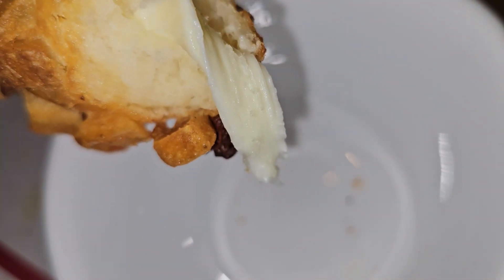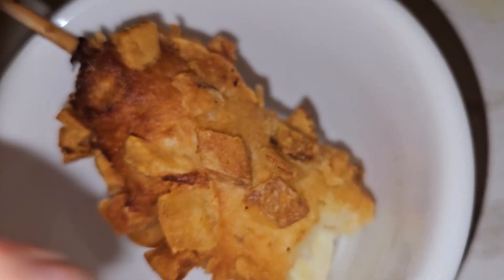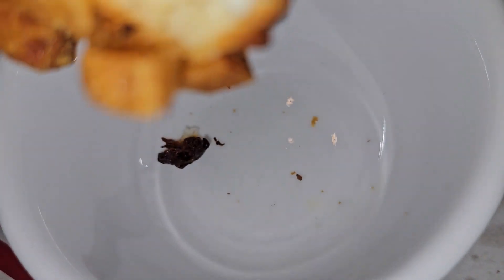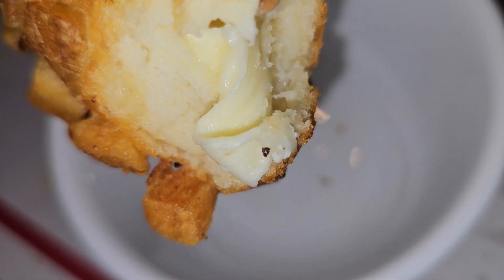The cheese is really stretchy. It's really crunchy. Honestly, I feel it needs some kind of sauce because it's pretty plain. But if you like crispy potato and cheese with some bread, then you'll like this. I feel it needs some kind of meat or sauce in there.